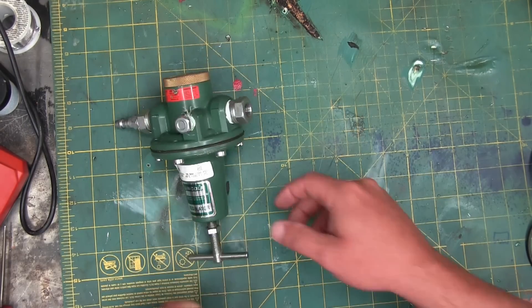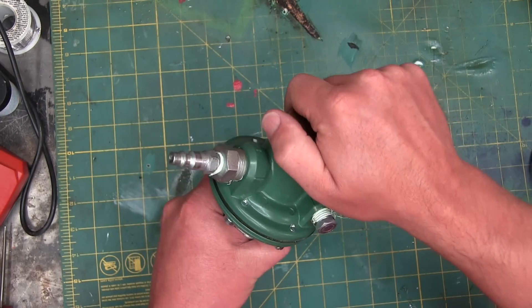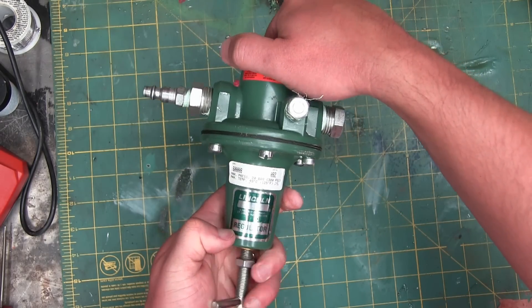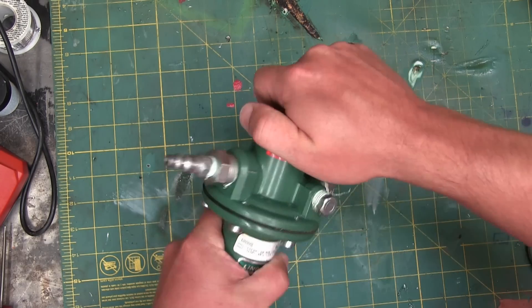Gentlemen, welcome back to the shop. Today I happen to have clapped my dirty hands on a staple of industry — a pressure regulator, which is known as a pressure regulator in the trades.